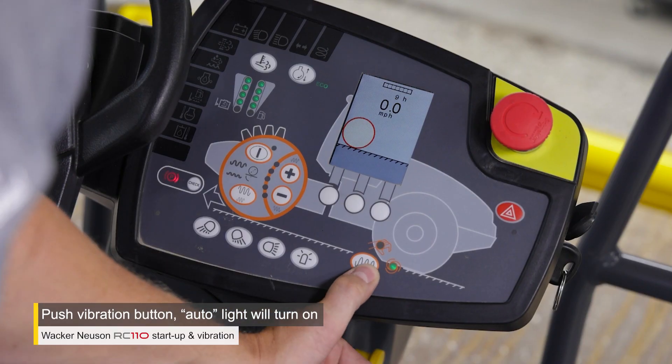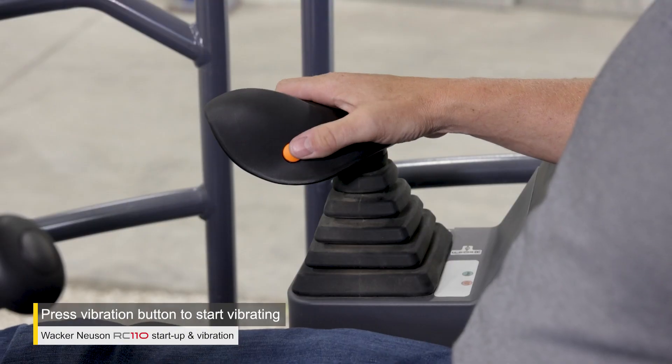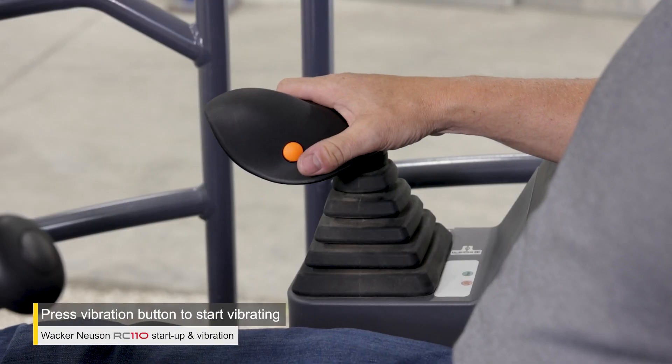To put the RC110 in automatic vibration mode, push the automatic vibration button on the control panel. Move the drive lever to neutral, then push the vibration button on the drive lever to turn on vibration.